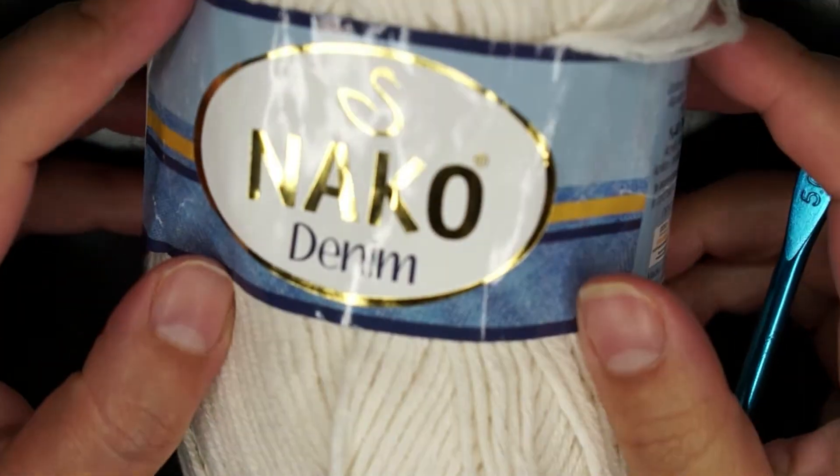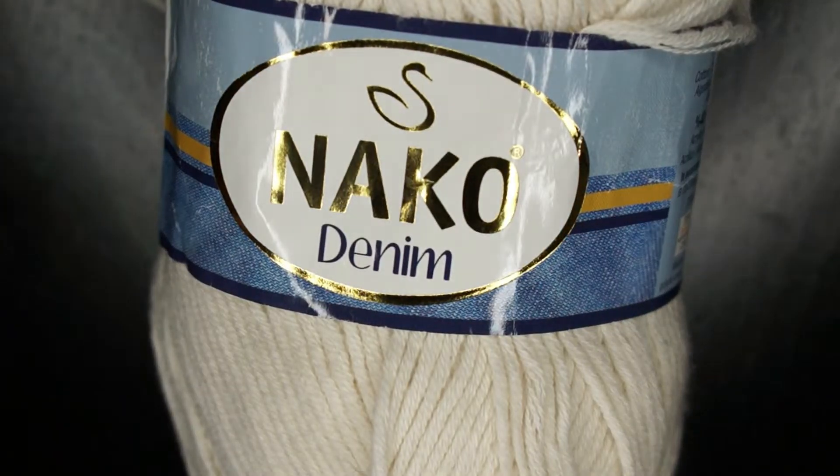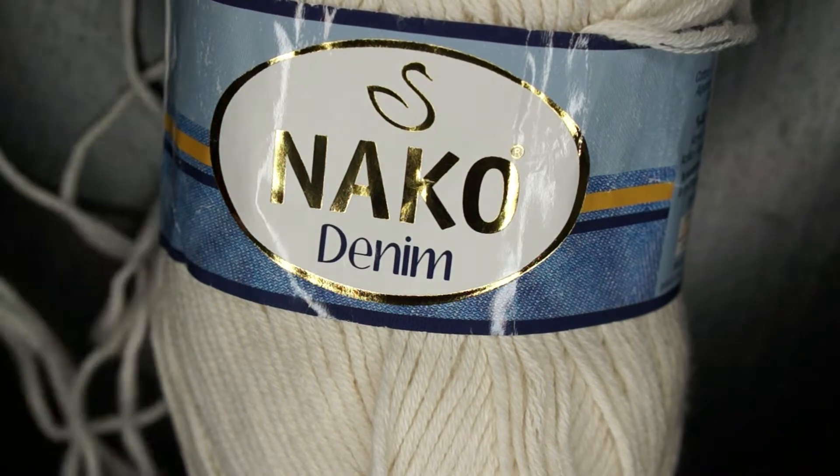For the demonstration I'm using knuckle cotton yarn in white and a 5 millimeter crochet hook.